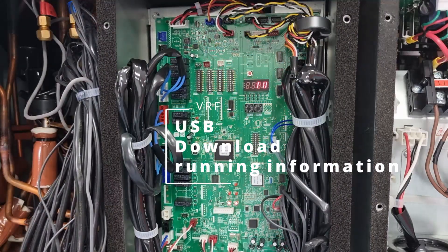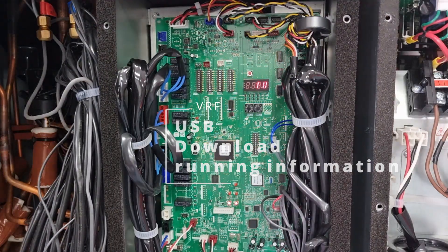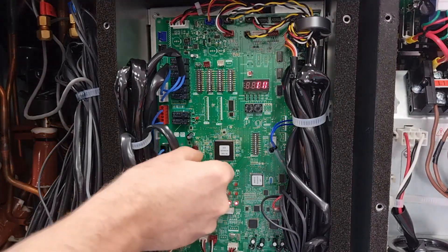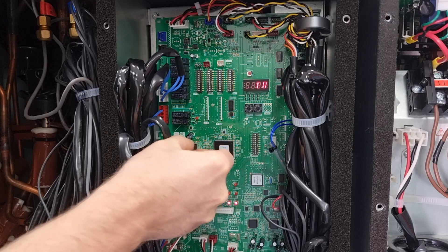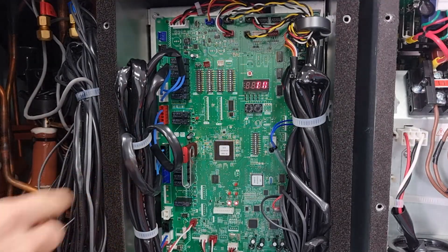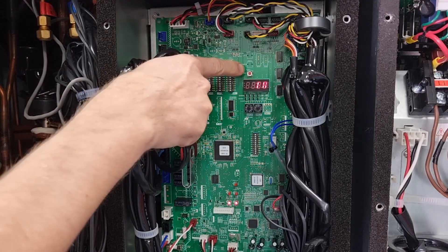We're going to download the system information onto a USB stick. What you need to do is plug the USB into the slot. Once that's inserted, hold the enter button here.